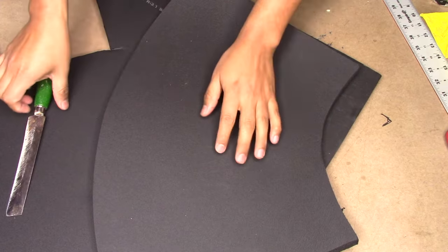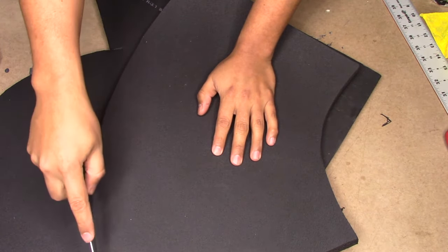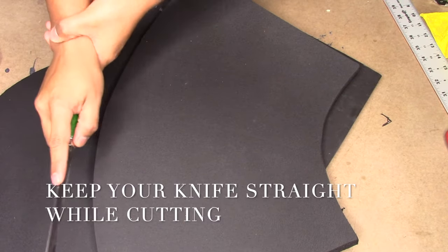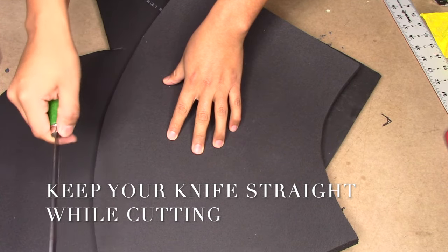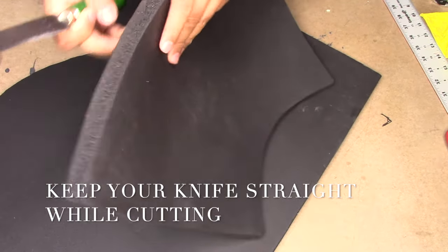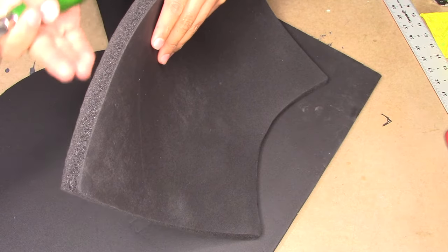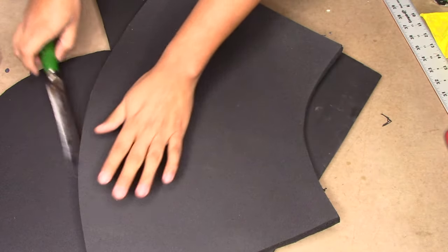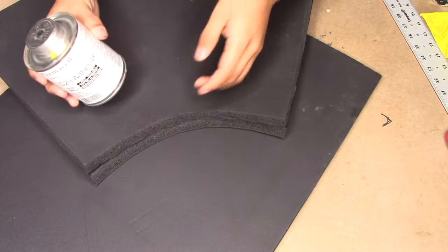One thing I forgot to mention: when you're cutting your ArmaFlex, make sure that your knife is straight down. You have to put a little bit of pressure with your wrist to make sure your knife doesn't lean one way or the other, because if it does your ArmaFlex piece is going to be leaning and you're going to have gaps — and it's going to be tough to glue it together. Make sure they're as straight as possible when you're cutting down.